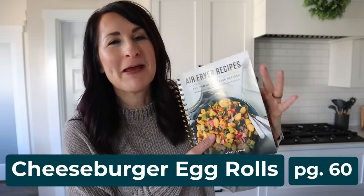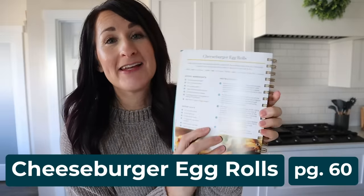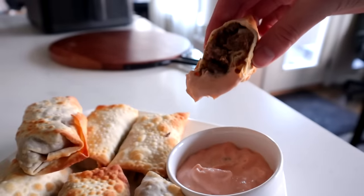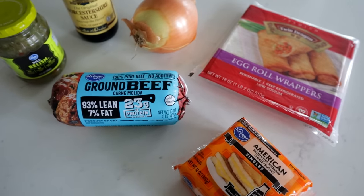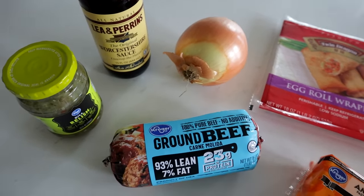This next recipe is on page 60 of my cookbook: cheeseburger egg rolls. It only takes six ingredients for the egg roll and six ingredients for the dipping sauce. I consider this my copycat version of Cheesecake Factory cheeseburger egg rolls. You'll need ground beef, American cheese, egg roll wrappers, onion, Worcestershire sauce, and pickle relish.